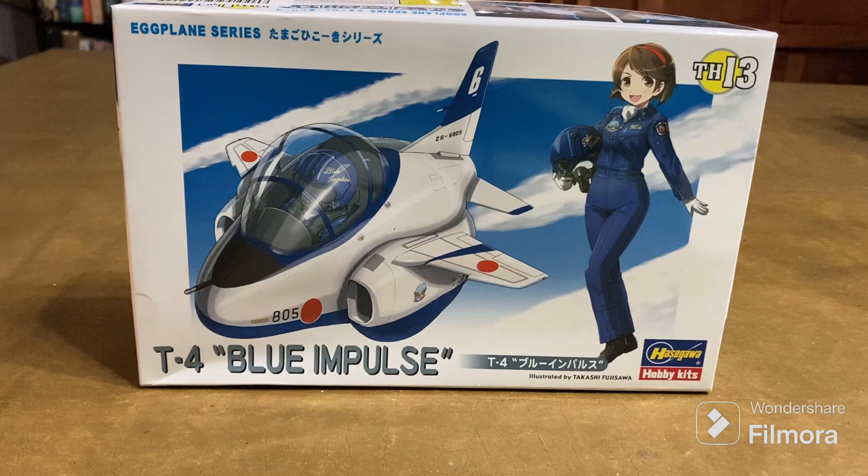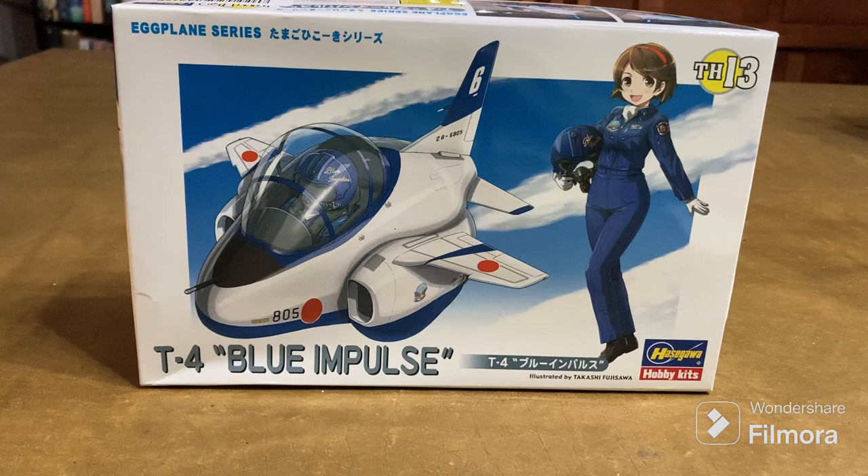I kind of wanted to get into this, so I was fine with the T4. This is a Kawasaki T4, a subsonic trainer of the Japan Air Self-Defense Force. The Blue Impulse is their aerobatic demonstration team, which has been operating since 1960 when they flew F-86s.